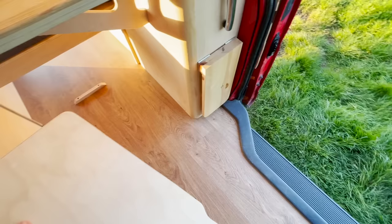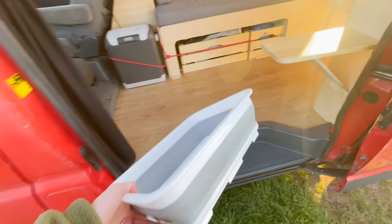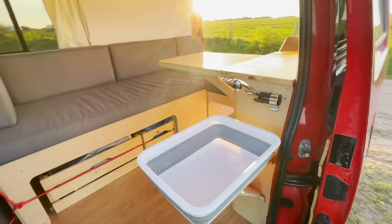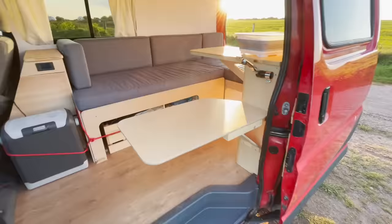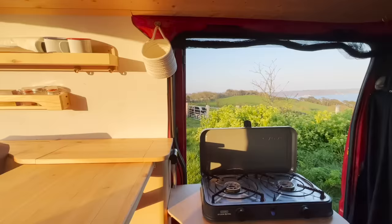There's an electric tap here. We've got a little stay that slots in nicely to create a little ledge, and a little pop-out sink that just slots on there. Got a little tap and a 20-litre water tank — that'll last you a weekend easily. There's also a little extension table here that slots on nice and sturdy, and you can put the stove on there and cook inside. So when it's raining, you can have a nice little setup like this.